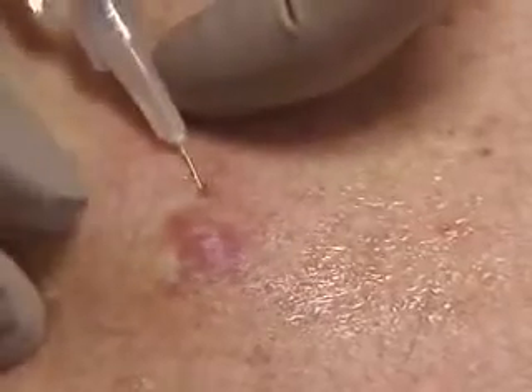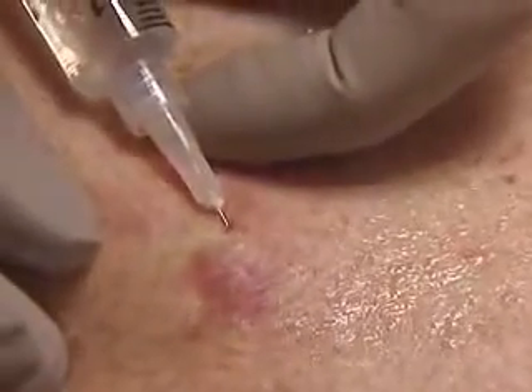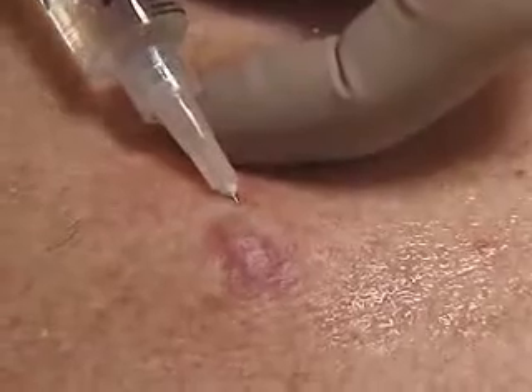We'll change angles and re-inject now to increase the coverage. It's better if you can do this without withdrawing the needle fully.